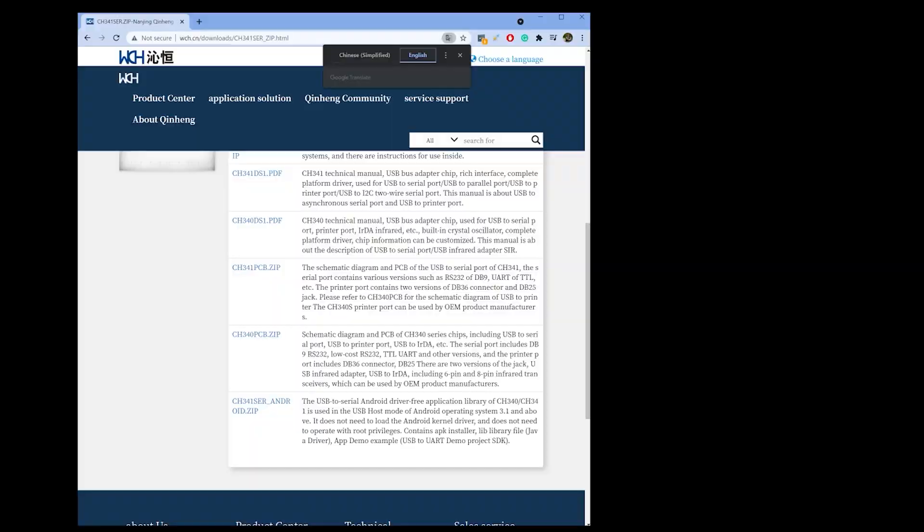There is a download list of the software you have to download, including drivers and Texas Instruments flash software — I'm going to link these in the article associated with this video, so in the description you're going to find everything you need. Now that you have everything installed, simply press and hold the button, plug it into your computer without letting it go, and after a second or two, let it go.